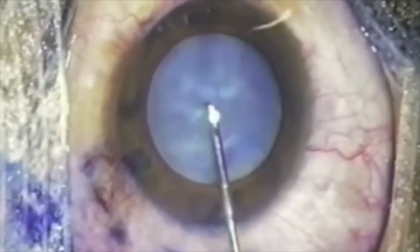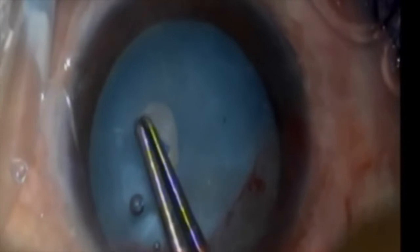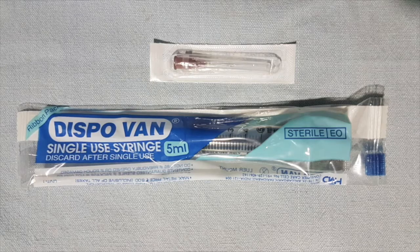The challenge to all ophthalmologists is to get a complete continuous curvilinear capsular rhexis in a case of mature intumescent cataract. Due to raised intralenticular pressure, chances of rhexis runaway extension and Argentinian flag signs are always in the back of our mind. This video depicts a novel yet simple technique for handling mature intumescent cataract.